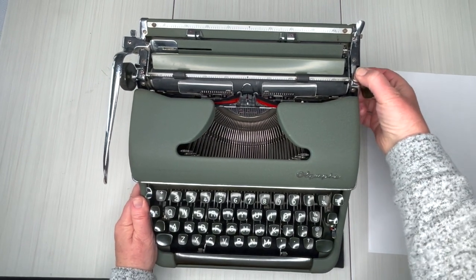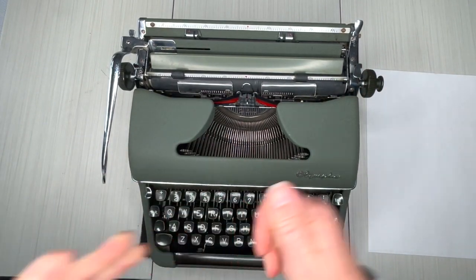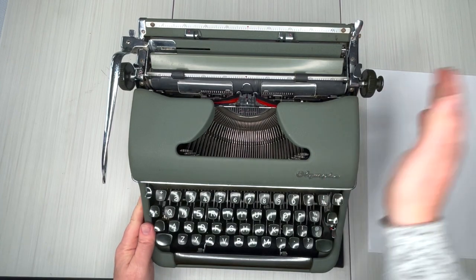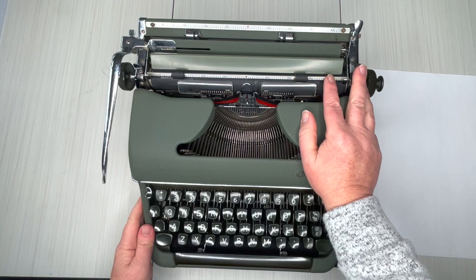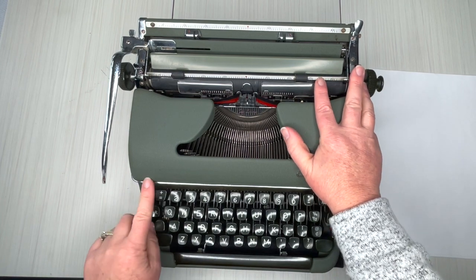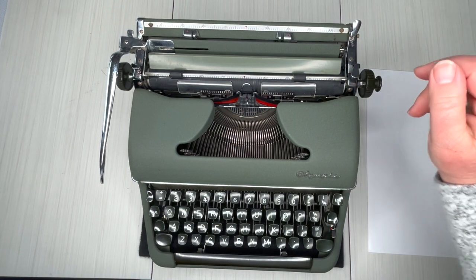Just lift that up and jiggle it — there you go, now it's locked. If you push it down you're not going to be able to move it. It protects your draw band, and when you're not using it, it's not going to get jostled around. If you purchase an Olympia, make sure you unlock the carriage first by pressing down, and there you go.